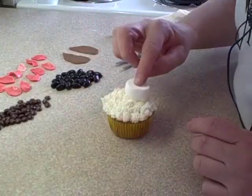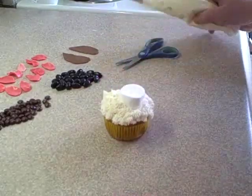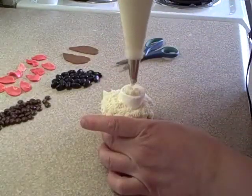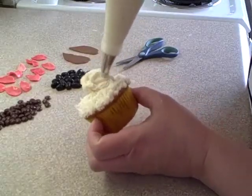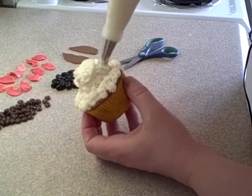Then take a marshmallow that's been cut in half and place it on top — that's going to be the muzzle. Cover the marshmallow with icing completely. Again, it doesn't have to be smooth because it's going to look like fur.